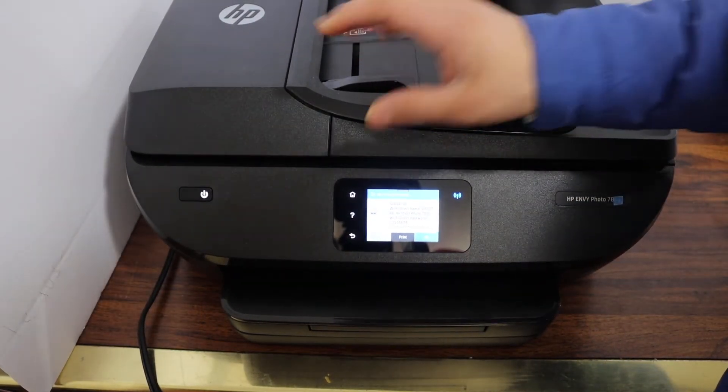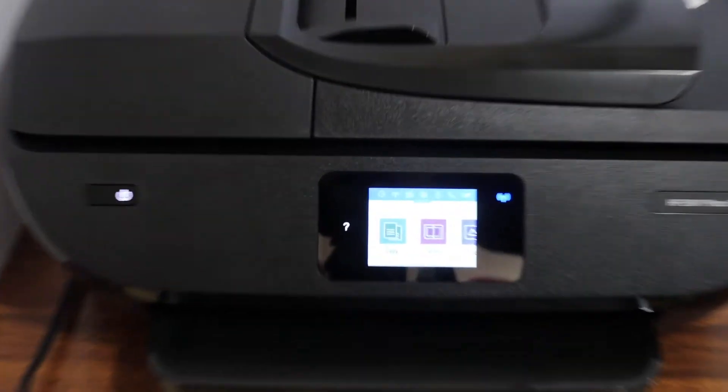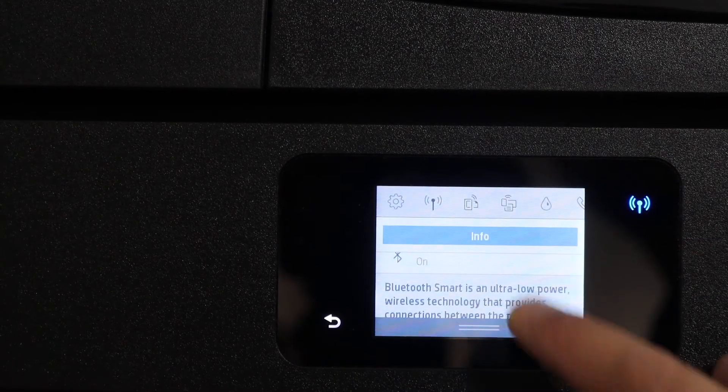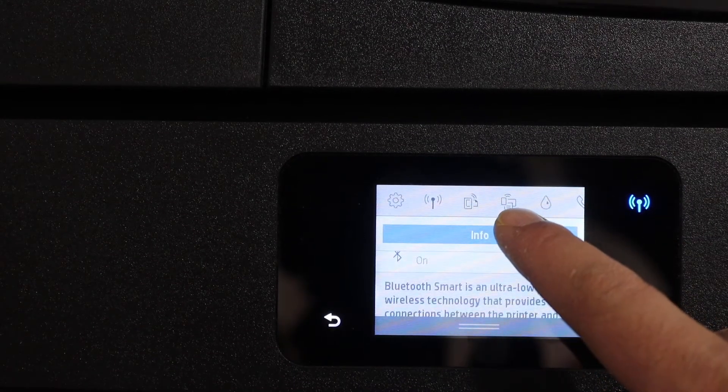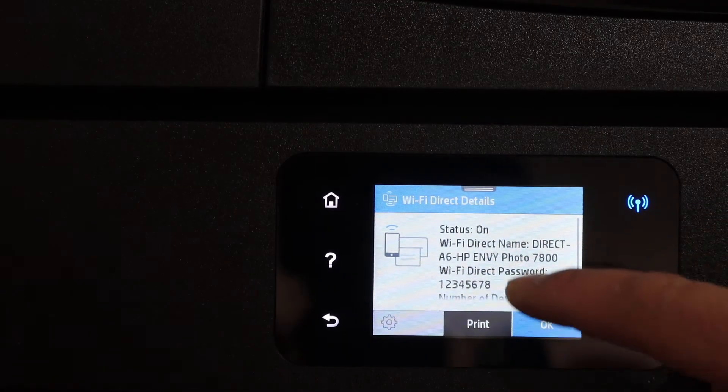The first step is to switch on the printer, go to the home button, and scroll down the top bar. You will see the Wi-Fi Direct icon here, so simply click on it. It will display the name of the Wi-Fi Direct and below is the password.